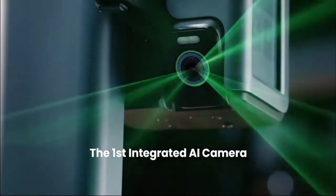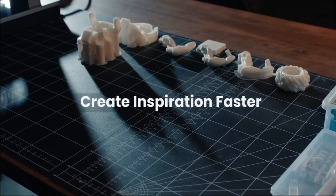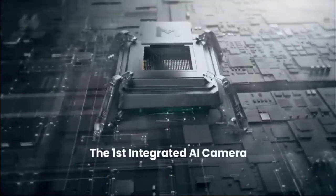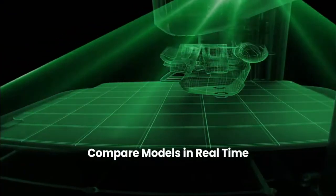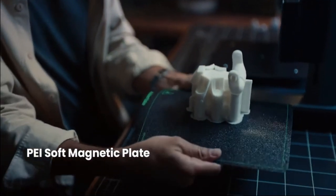It has a build volume of 235 by 235 by 250 millimeters. One of the features I find intriguing is the built-in 1080p camera — I do time lapses and like to monitor my prints. Right now I use Wyze cams and OctoPrint with OctoLapse. The Anker Make M5 has a built-in time lapse function and monitoring through their software with this 1080p camera. It seems like they've looked at popular add-ons people use and are creating an out-of-box experience for those same things, which is smart.